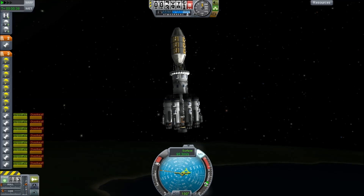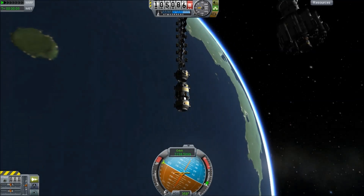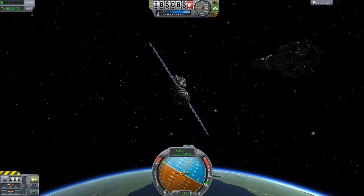This actually makes more sense in a number of ways. After dropping those SRBs, we continue into orbit and rendezvous with the station.